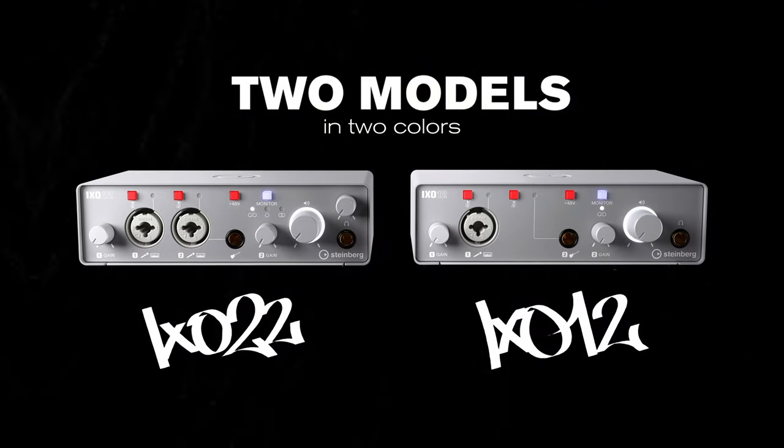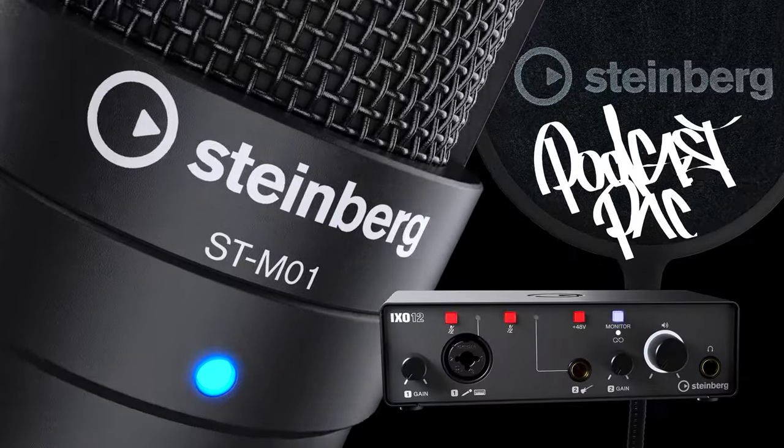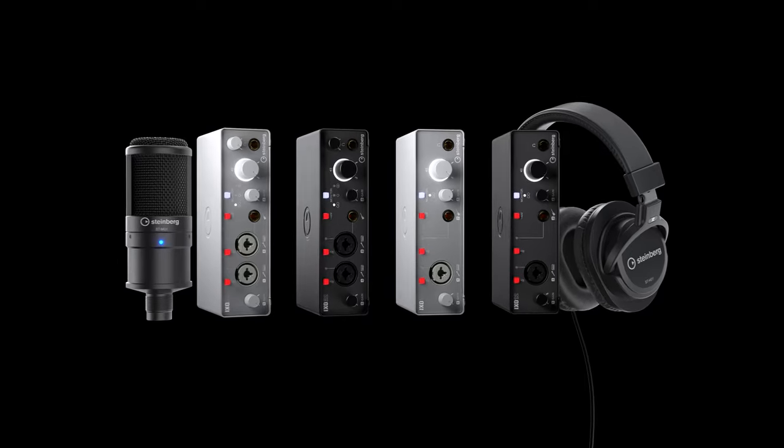The XO series comes in two models and in two colors. There are also two dedicated bundles: the XO Recording Pack and the XO Podcast Pack. Steinberg — Creativity first.